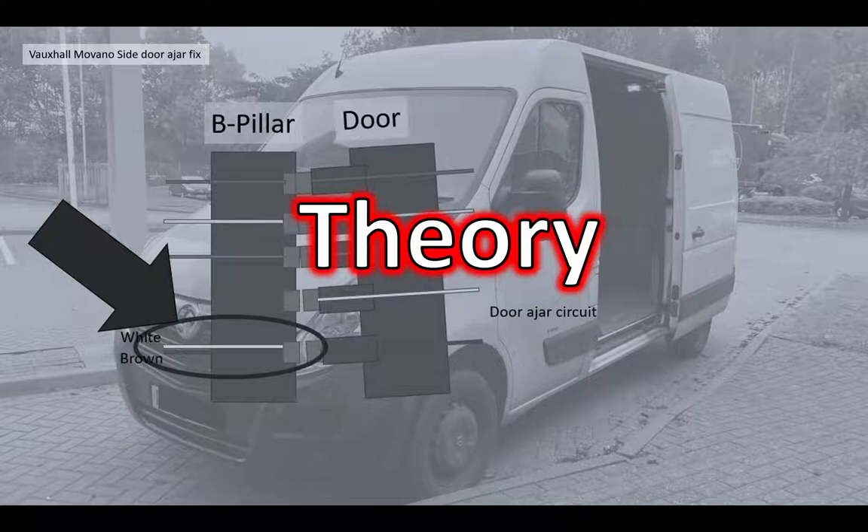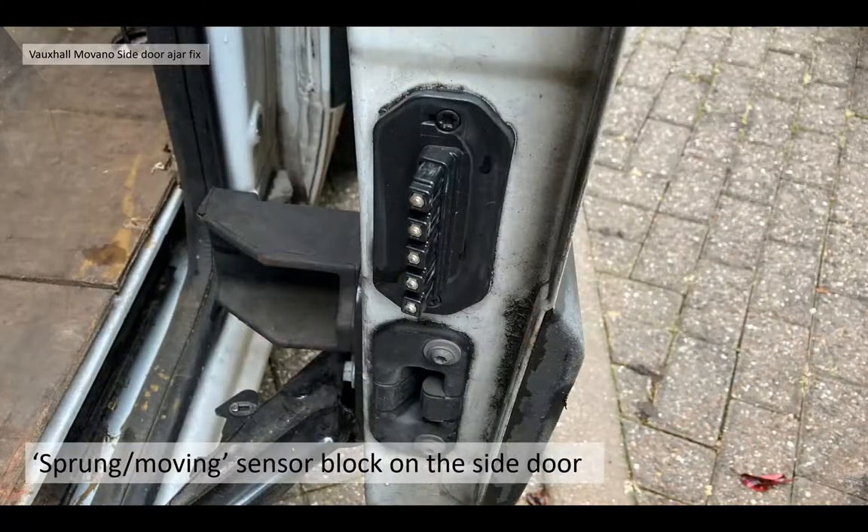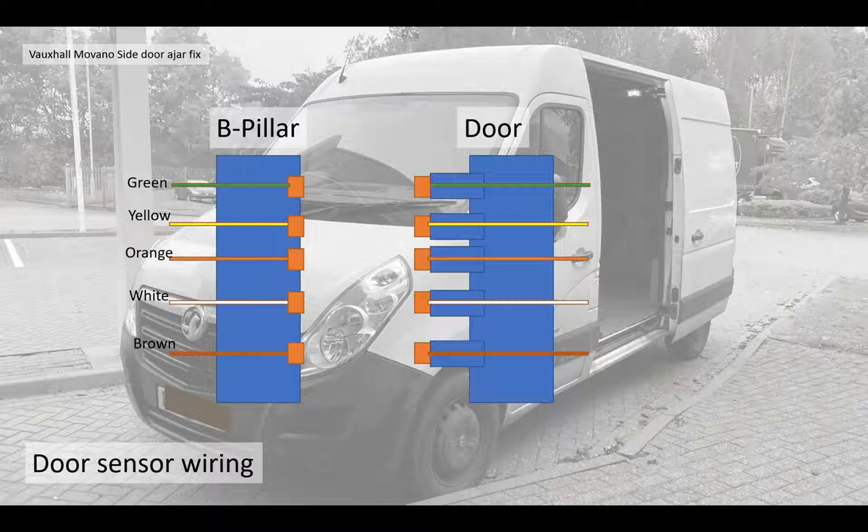Here's the theory behind what we're going to do. There's a static sensor block on the van B pillar and there's a matching sprung or moving sensor block on the side door. The idea is there's some door sensing wiring that connects with those two connector blocks — green, yellow, orange, white and brown wires.